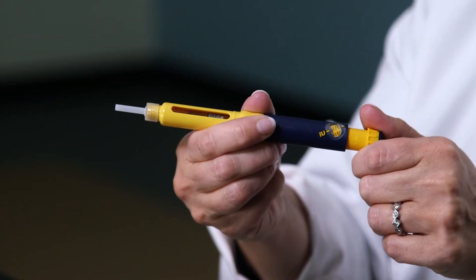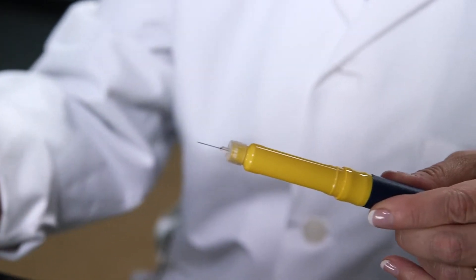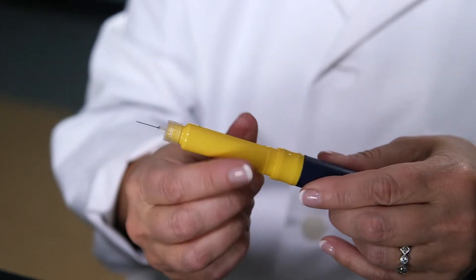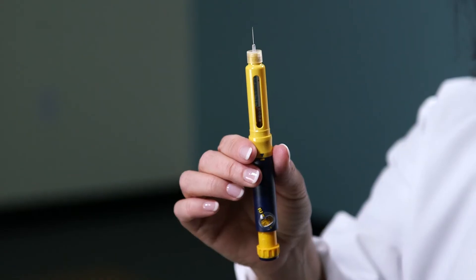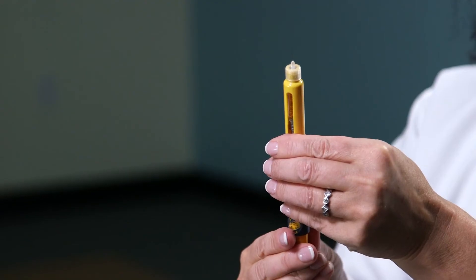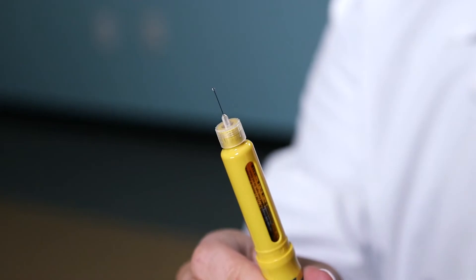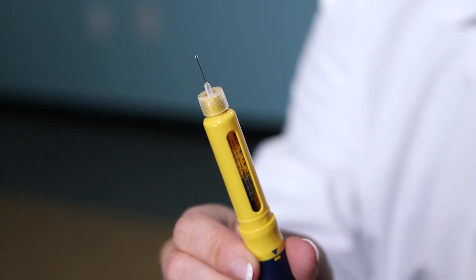Dial up to your prescribed dose. Remove the inner needle cap and you should see a droplet form at the tip of the needle as it self-primes. If this does not happen, you'll need to dial the pen one little click and press until you see a droplet form.